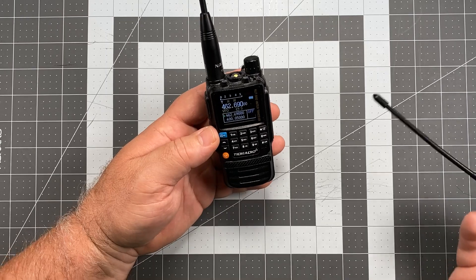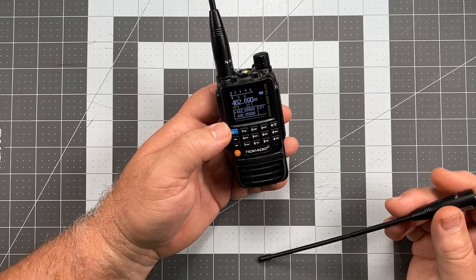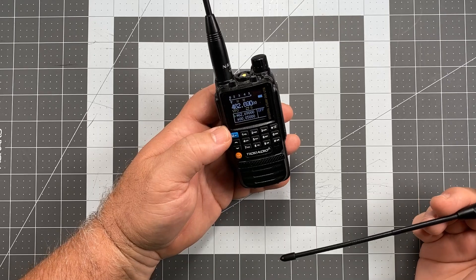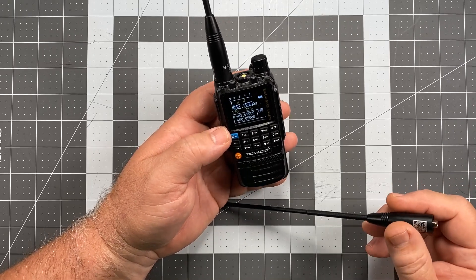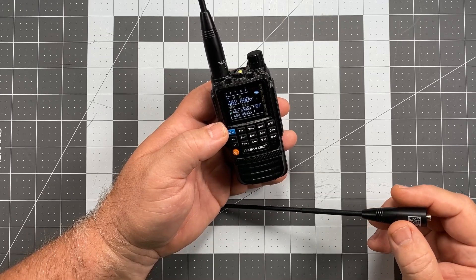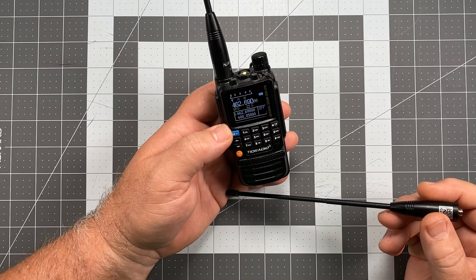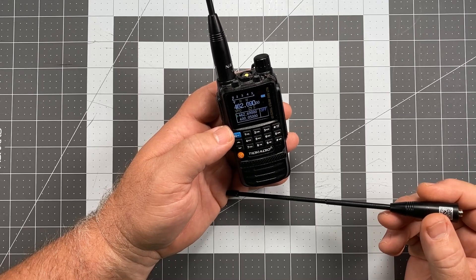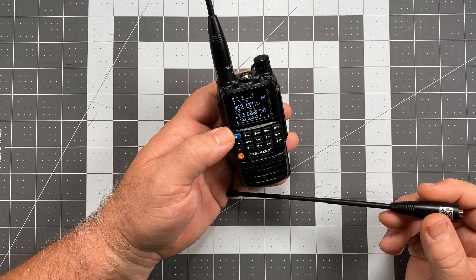Now, I used to listen to a repeater. We have a linked repeater system here in California called the Salinas Valley Repeater Group, and there was this one guy — I haven't heard him in a long time, so I think he might have went silent key — but this guy was a real cranky son of a gun. And when they would do nets and stuff, this guy would almost invariably, every single time you heard him talk on the radio, criticize someone about how they were talking into their microphone.